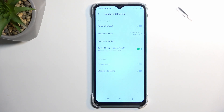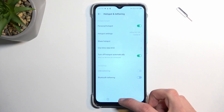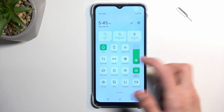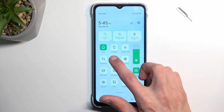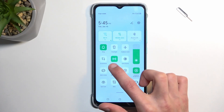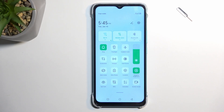Once you've done that, you can quickly toggle it on from here by tapping personal hotspot. Later on, once you've changed the password, you don't need to come back to the settings — you can turn it on or off straight from the quick toggle. When it's green, it's on, and when it's not, it's off.